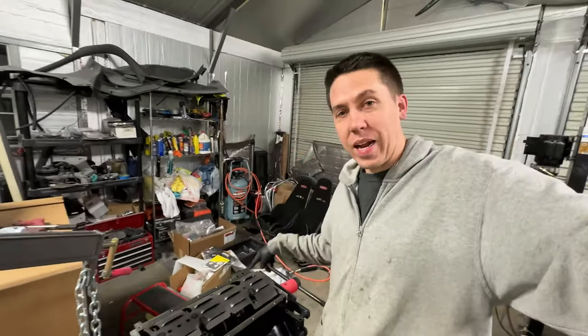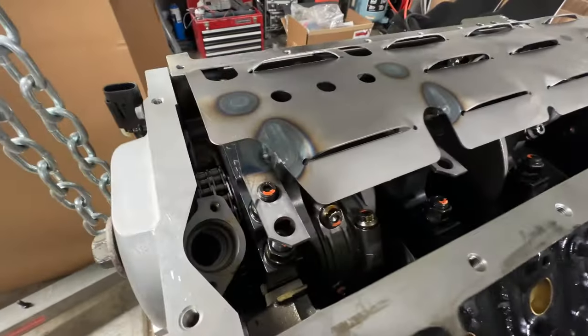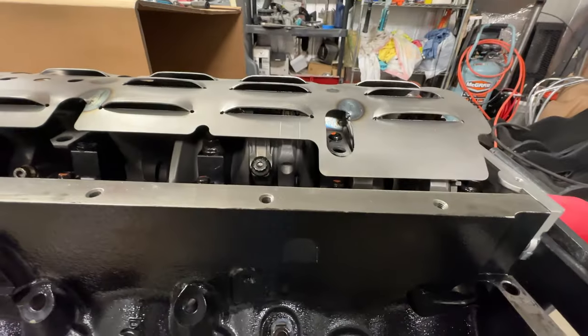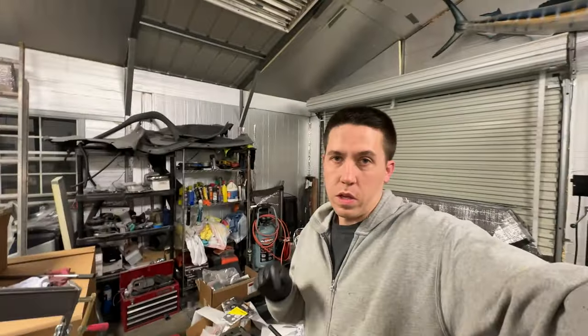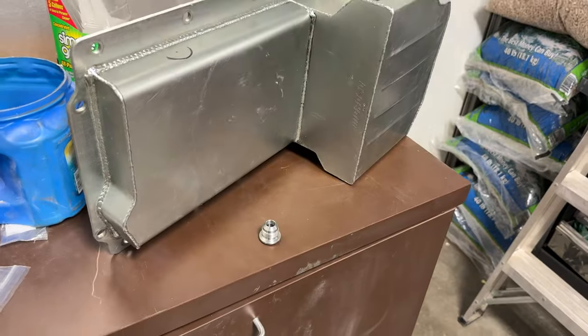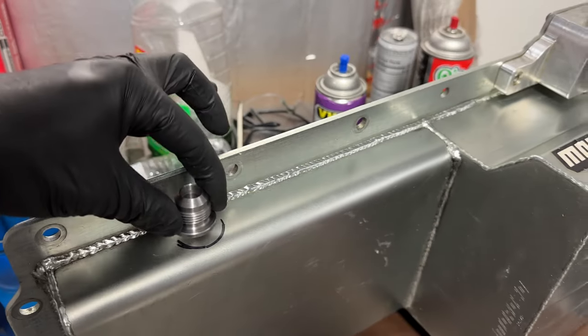Like the oil pan — I didn't have a windage tray on the old engine. I ordered one that had a clearance issue, so now I gotta find some nuts that will just grab those last couple threads. I was really hoping the oil pan I got would clear, so I went ahead and set it on — and it does clear. Now I'm going to add the turbo oil drains.